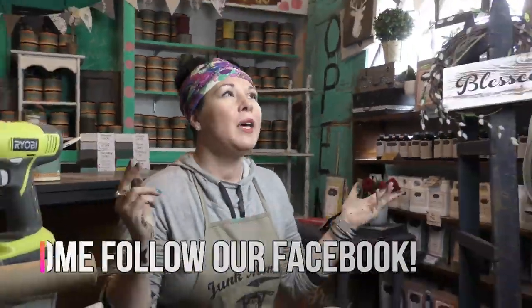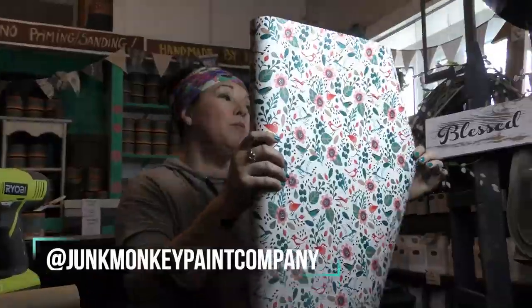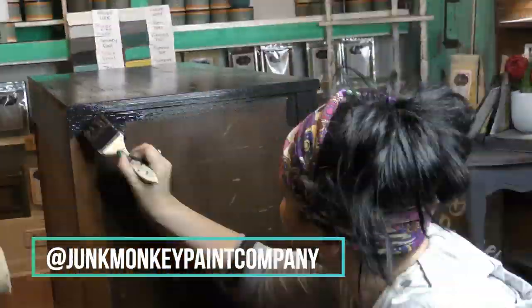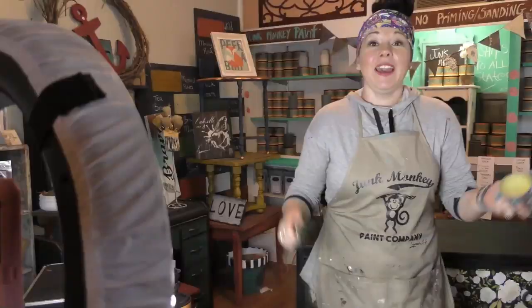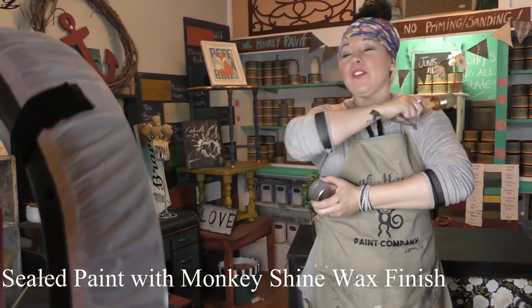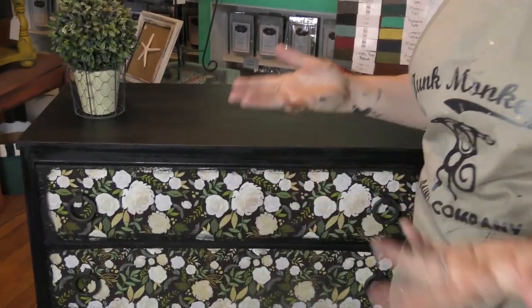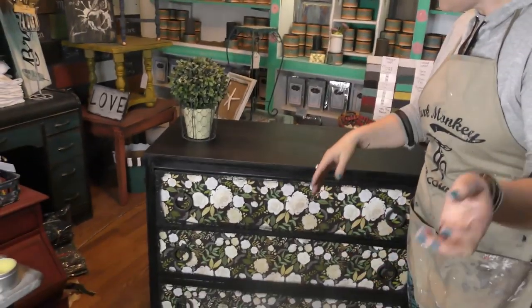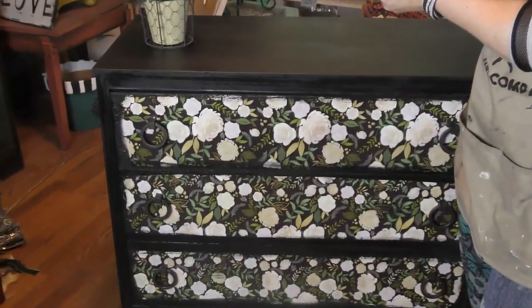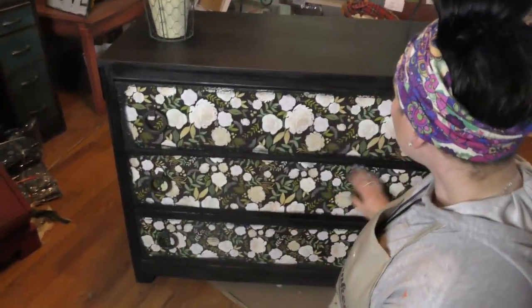Here I am going live. You guys might have been on the live video on Facebook where I told you about the paper that I brought up from Joann Fabrics, and I was showing you how I was using it — we also painted the rest of the dresser together. Ready for the reveal? So I shined it with Monkey Shine, all my paper is on, I did my eyeliner — my little eyeliner that we call around Junk Monkey, my edging effect — and she is done. What a difference! I hope you guys have fun playing in paint and pretty papers too!